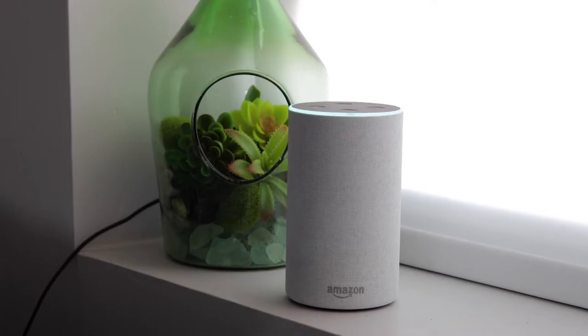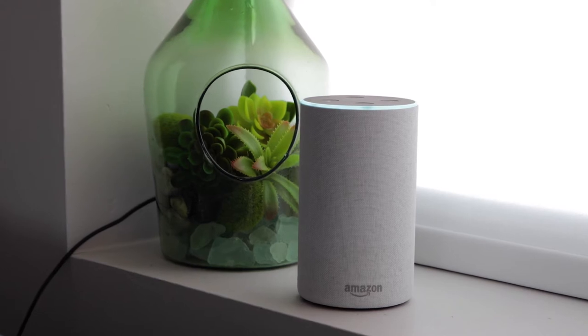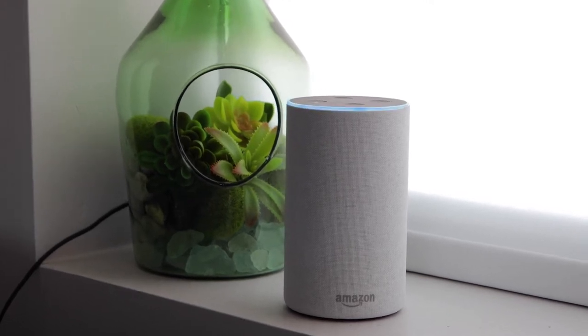Alexa, ask Janice to heat water for coffee. Got it. Heating water for K-cup, 190 degrees Fahrenheit.